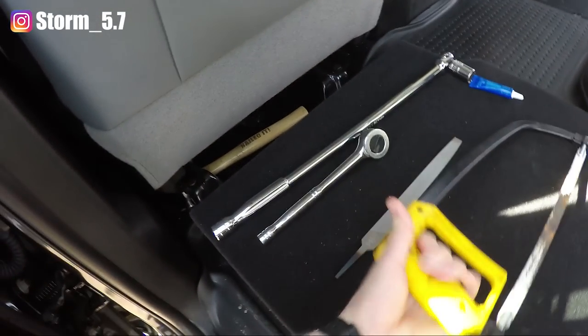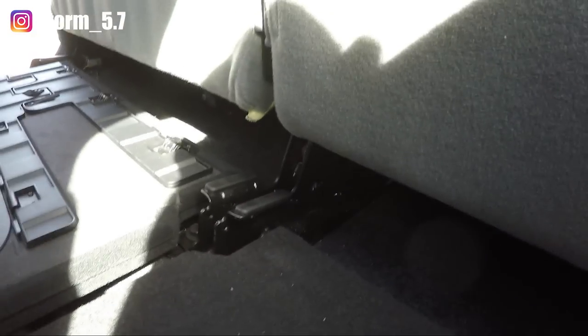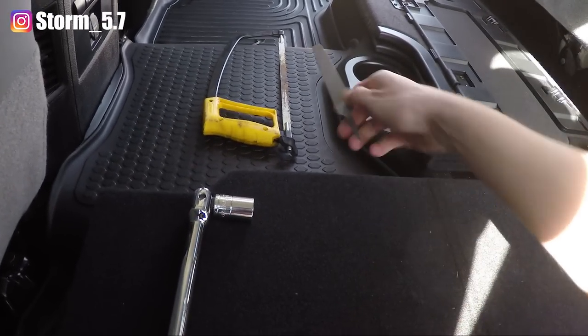I'll be using a hacksaw today. Also, the factory comes with thread lock on the original bolts — these 18 millimeter bolts. There's one here in the back, two in the back, two in the front, same thing on the other side, so there's a total of eight bolts.